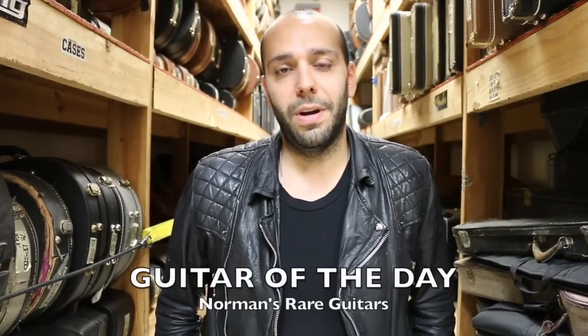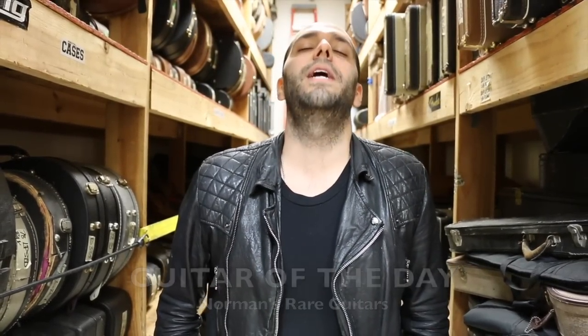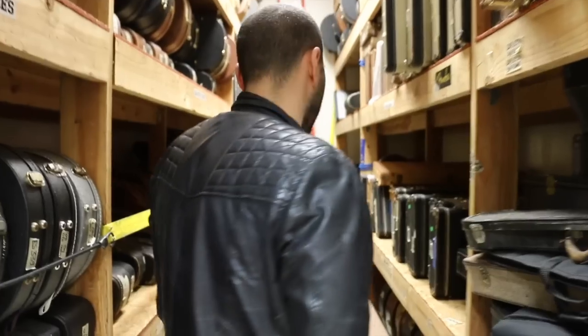Mark Agnesi here again in the back room at Norman's Rare Guitars. Once again, it is time for Guitar of the Day — last guitar of the day of the week. Thank God. I'm racking my brain to keep coming up with this stuff, but it's a special day. I'm not going to let you guys down this week. It's freaking Strat Day. Come on back, let's see what we got.